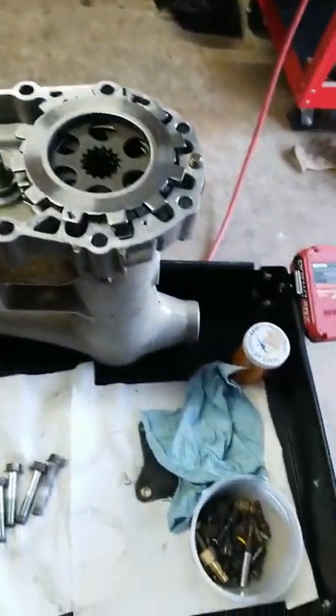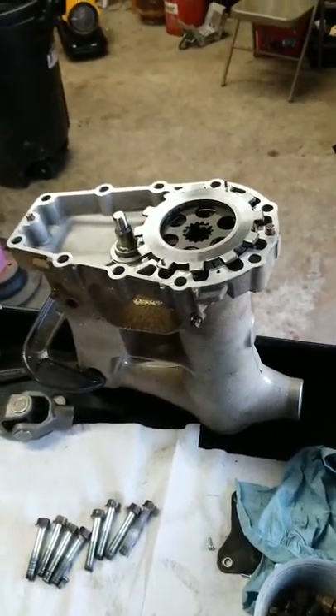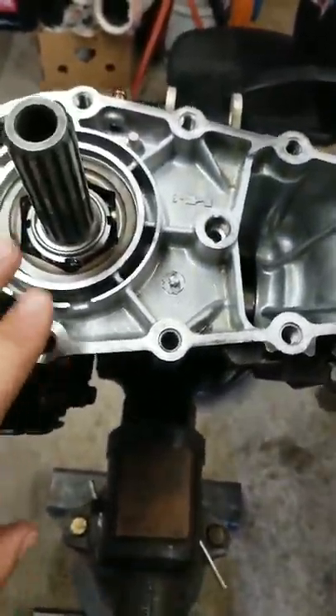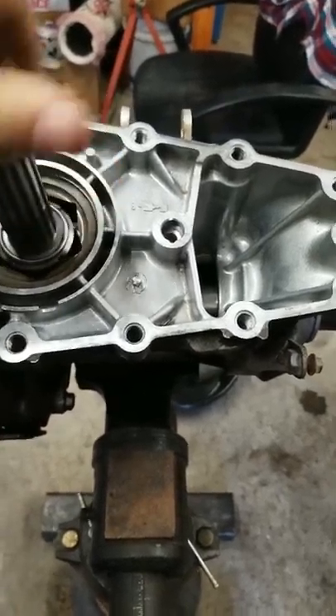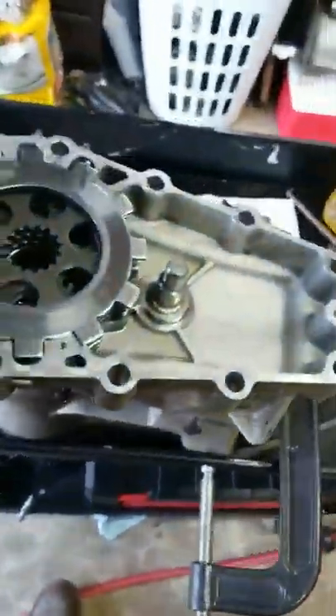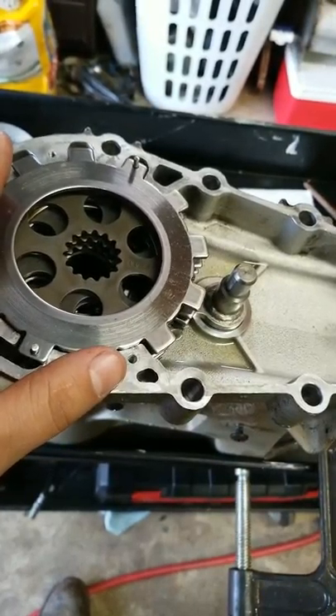Then you've got to put your seal on — you can use some RTV silicone to seal all this up. Other than that, this rear end is solid; she's got good bearings and she's not loose. Hopefully that helped you out, because I couldn't find one video to figure this thing out. Appreciate it guys.